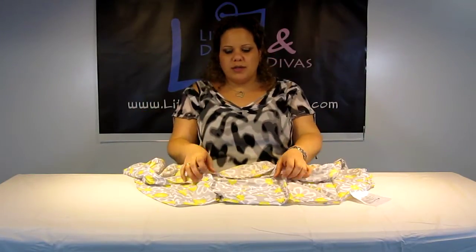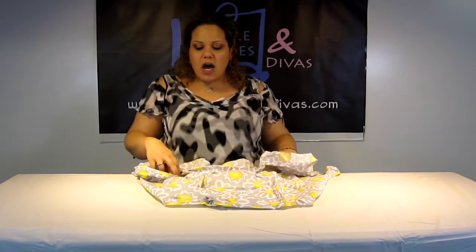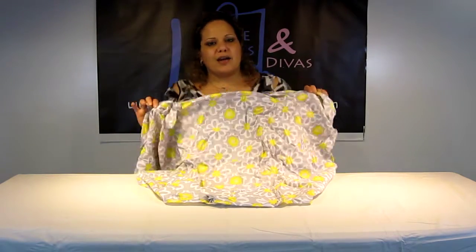Now the way it comes, it comes packaged kind of like this when you pull it out, and it's actually inside its own little pocket over here. I undid it and I have absolutely no idea how to put it back together.